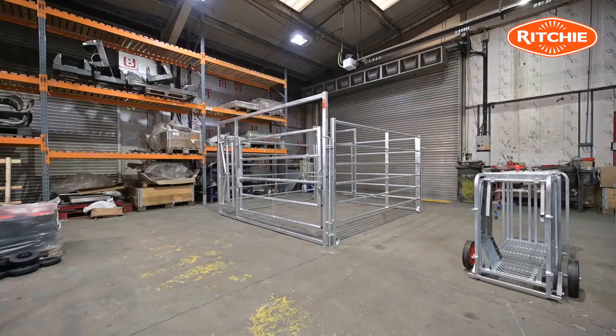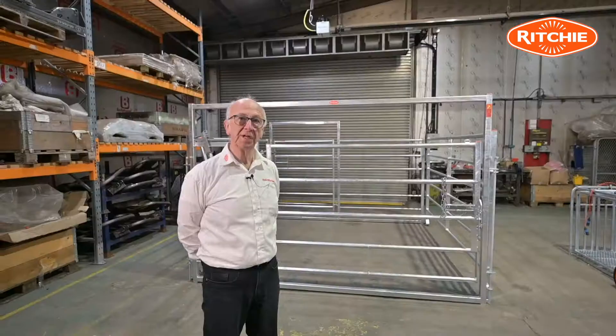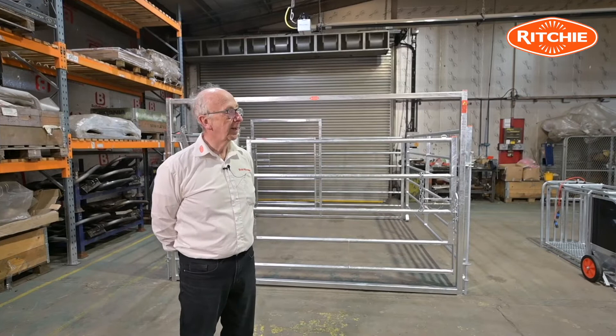Introducing you to the Ritchie Calvinggate. The Calvinggate allows you to work in a very safe manner when you're either calving a cow, having to spend time putting a calf on to suck, or indeed some other husbandry tasks like stripping out a quarter. The unit on display behind me is our standard three-metre wide unit. We also do a four-and-a-half metre unit. Calvingates when installed can either be part of a permanent system or a portable system like what I've set up behind me here.